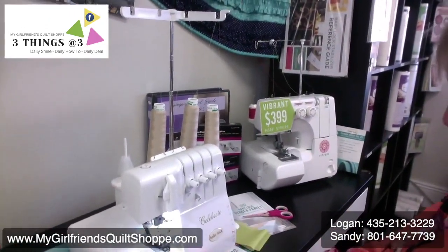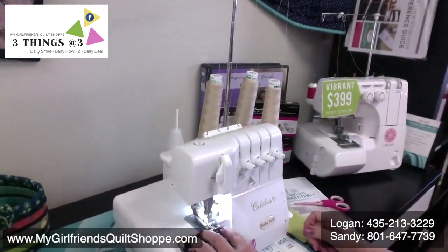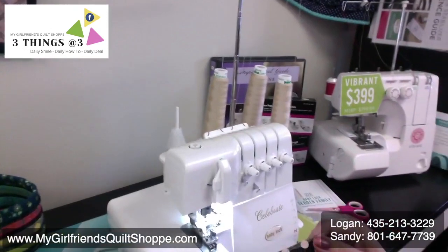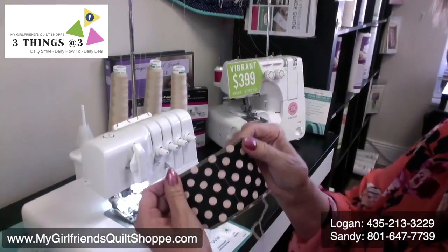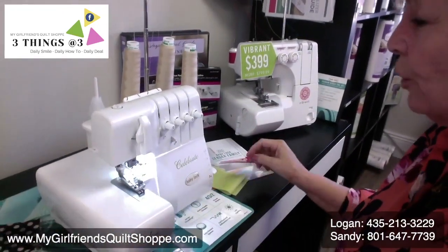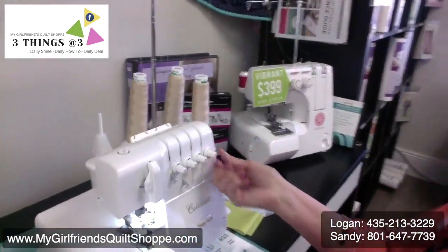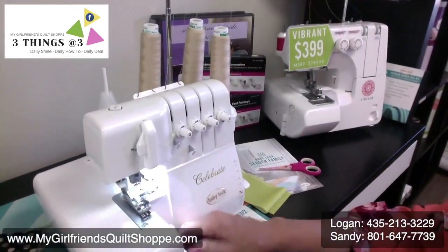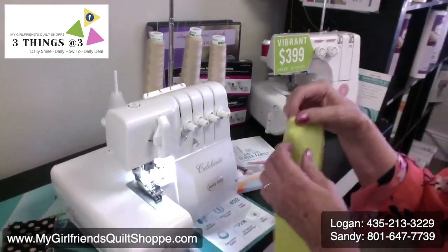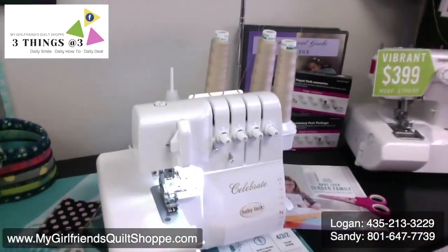I'm going to test my stitch — I always test my stitch. I'm going to be in a three-thread overlock. A beautiful three-thread stitch. If I wanted to go into a rolled hem, this is how easy it is: all I do is bump up my tension here and move this into the rolled edge position. Two things — moved into the rolled edge. That's it, it's done.